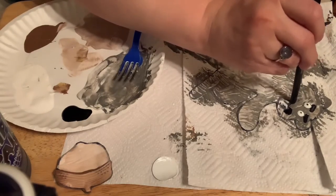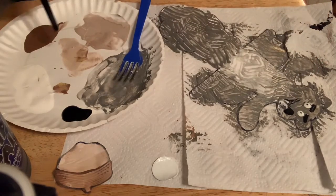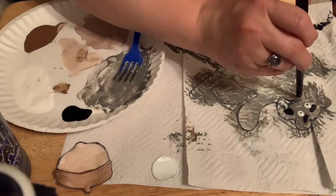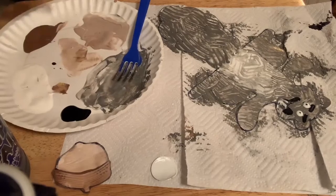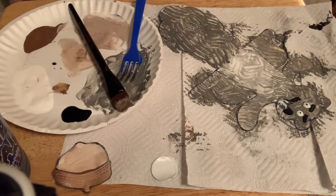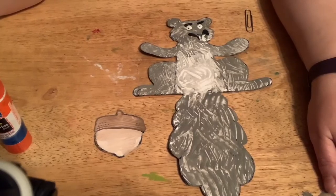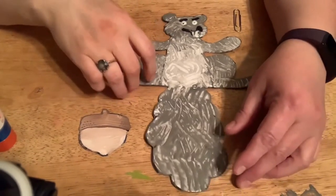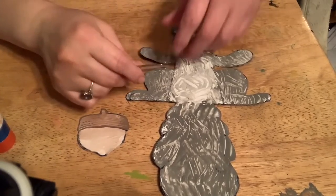He looks a little concerned. My little smile. It should take a little while to dry, and then we'll come back and finish him up.